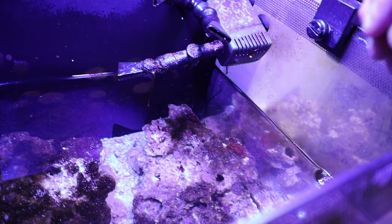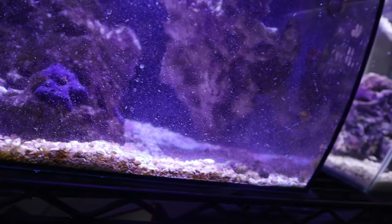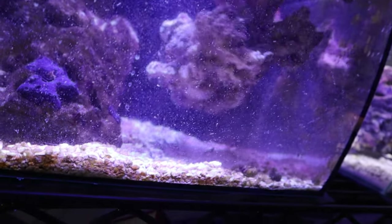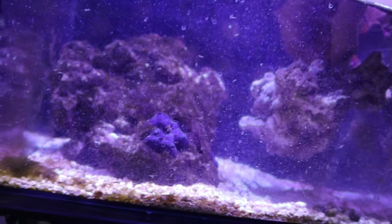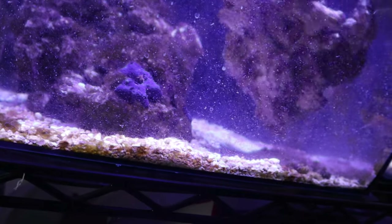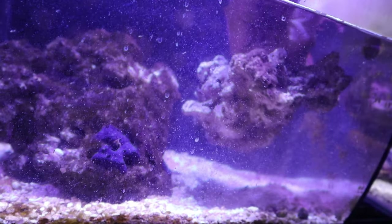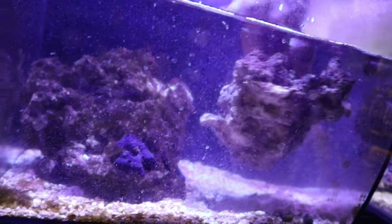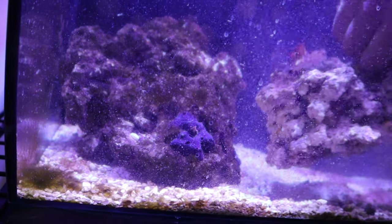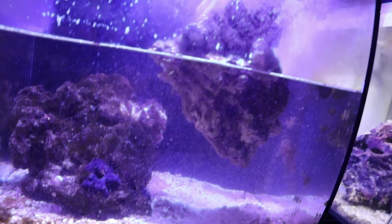Let's go ahead and move this big rock right here — just to see if there's a mantis under here. This could be a big moment. Just don't get my finger. Nope. Any sign of this beast? And if you are present in this rock, Thor, please spare my fingers — this can be very, very risky. Where are you?